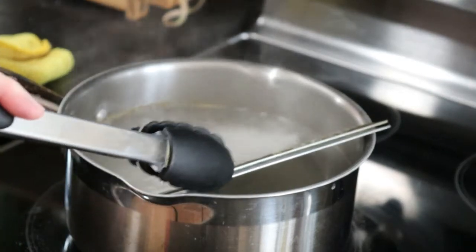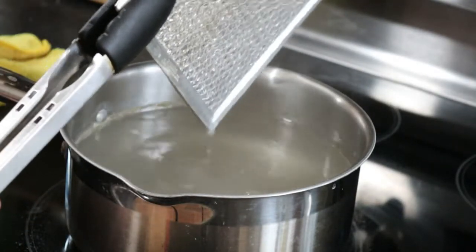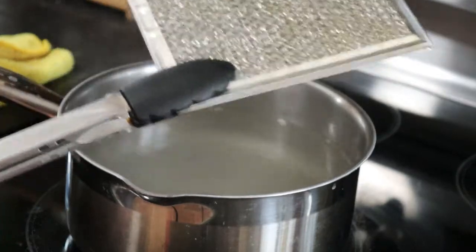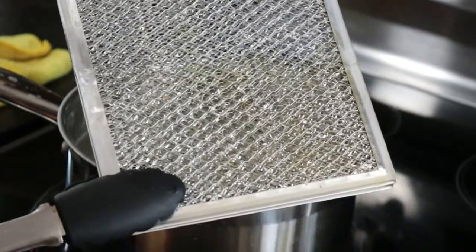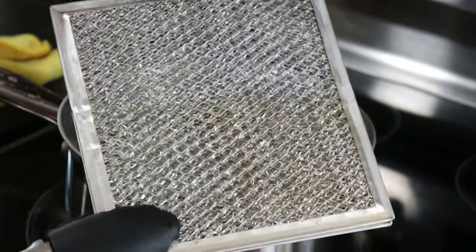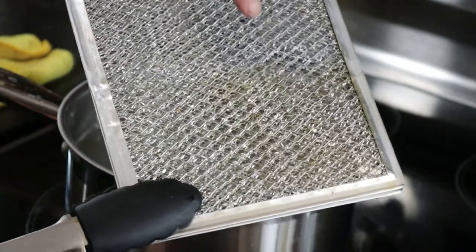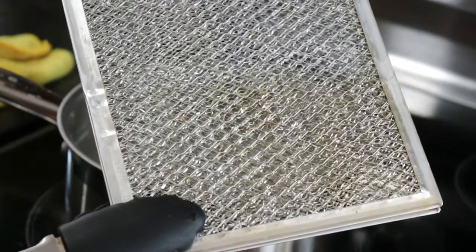Now we clean the other half, but before that I will show you. You can see the difference — it doesn't look dirty. But now you can see the difference: this is the clean area, and this one is still dirty. See?